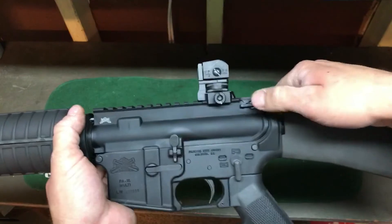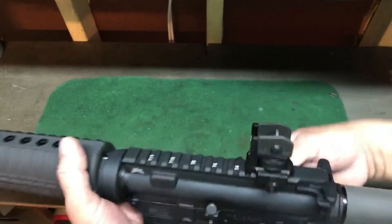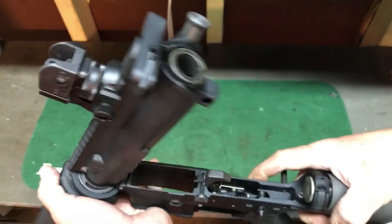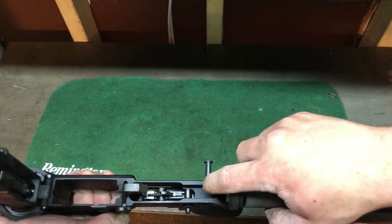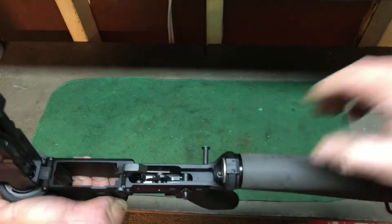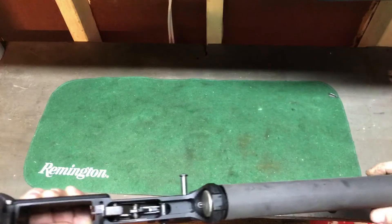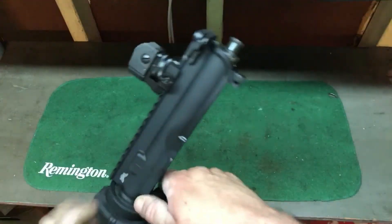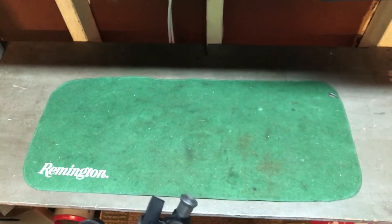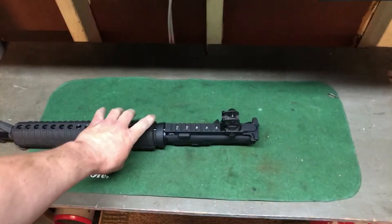It has a regular charging handle — I got this off one of my Diamondbacks. Looking at the interior: it's not milled out, it has the extra webbing there for a sear, but you're really not going to have a sear on this gun unless you want to register it and you're in a cool state. I'm not — I'm in Illinois.